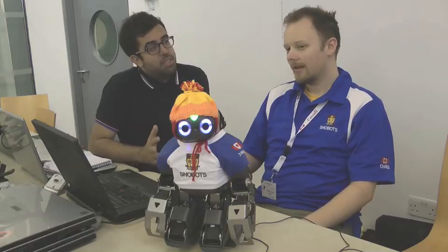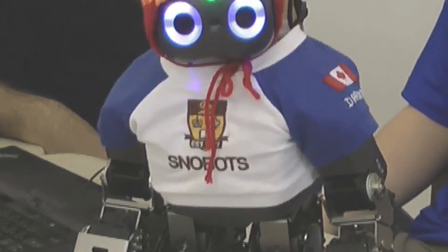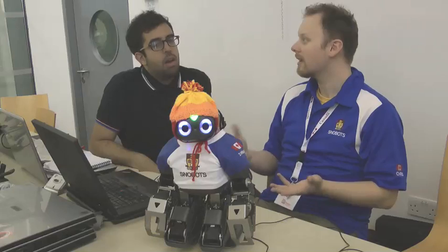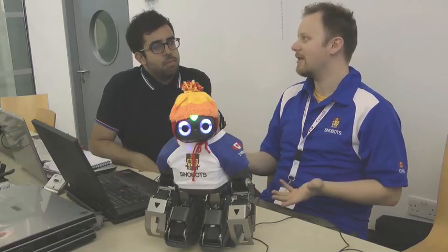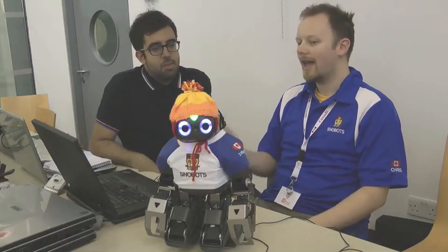I'm with the Snowbots team from the University of Manitoba in Canada, and I'm here with their robot Jennifer. Jennifer is an off-the-shelf research robot built by a company from South Korea. We're from the Department of Computer Science at the University of Manitoba, so we're not mechanical engineers or electronics engineers — we write software. It's much easier to just buy an off-the-shelf robot that we can write all the software on. Everything on them is open source.